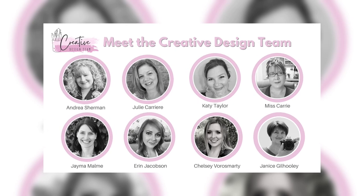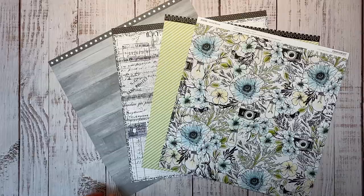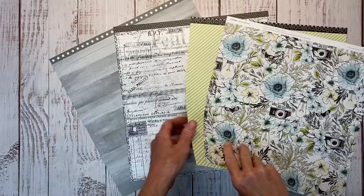Hello and welcome back to my channel, Crafty Concepts with Erin. I'm Erin and I'm here with the Creative Design Team bringing you creative ways to add layers to your projects. I am a big fan of the layered looks, so I have grabbed several papers — we have In Full Bloom and then we have some from the current mix-ins.